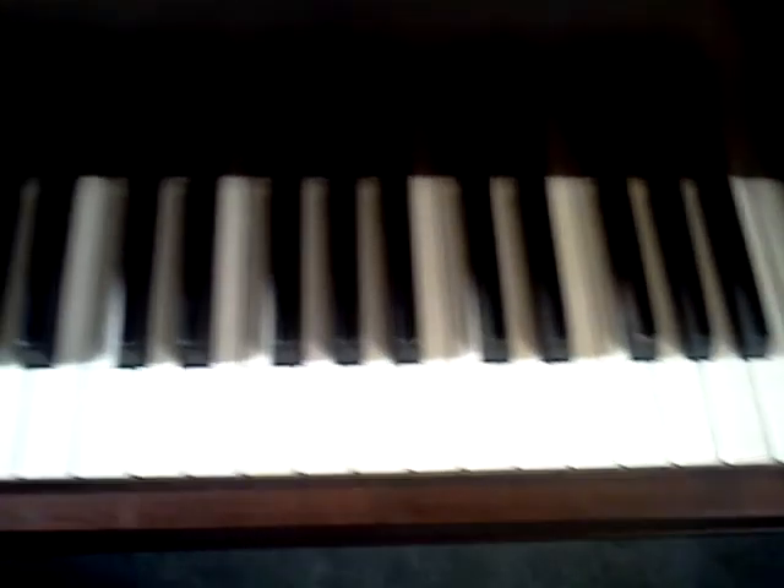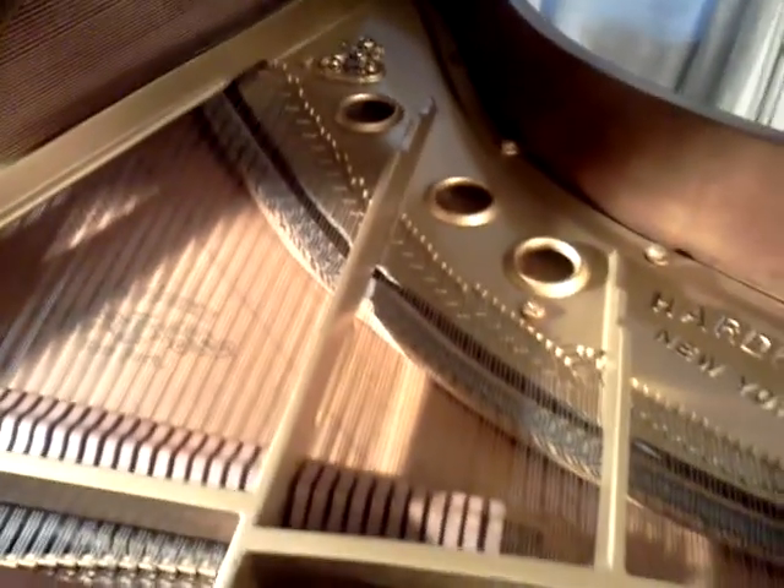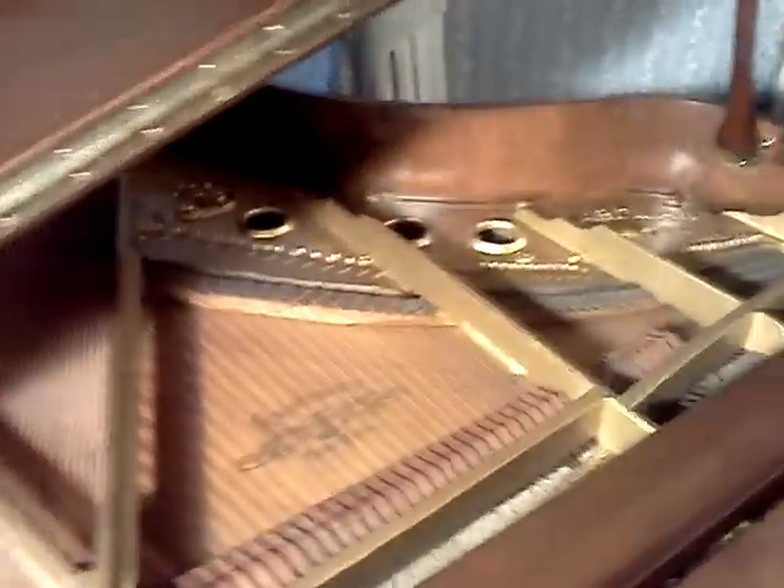It's got a nice original ivory keyboard here, keys are in real good condition. Also, the plate has been re-guilded, which really adds a real nice touch.